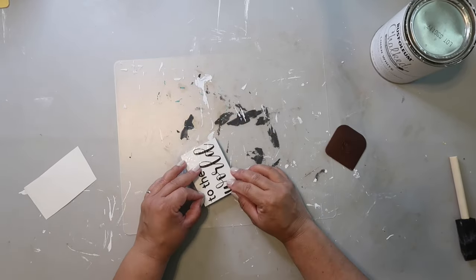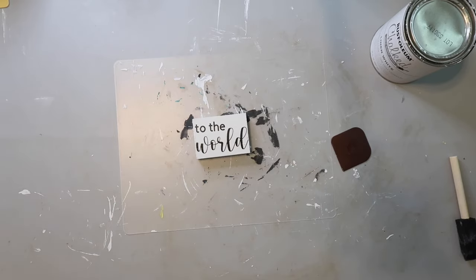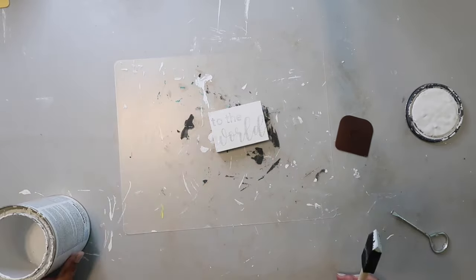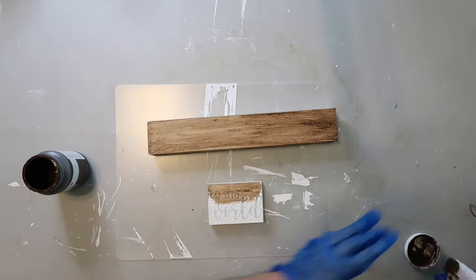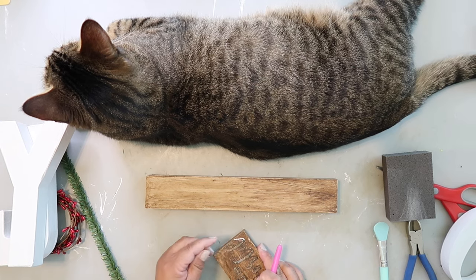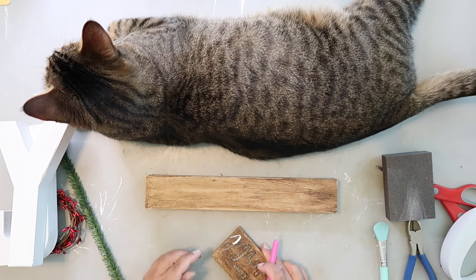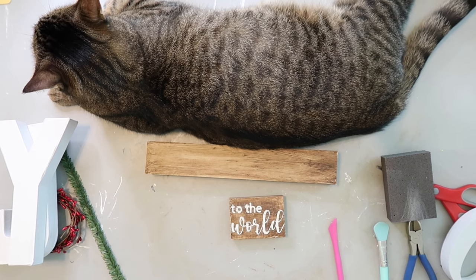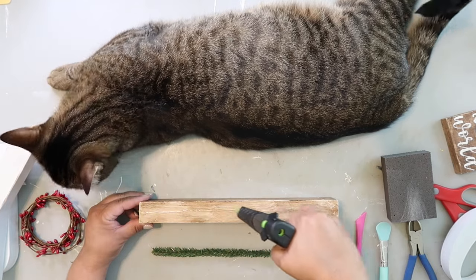I'm applying a Cricut decal that says 'to the world' onto a small scrap piece of wood painted white. I'll paint a thin coat of white over the words after removing the transfer tape, hoping it won't bleed. Then I'm using Waverly wax in Antique on both the base and the 'to the world' piece. Unfortunately, peeling it back — it just did not work out very well.